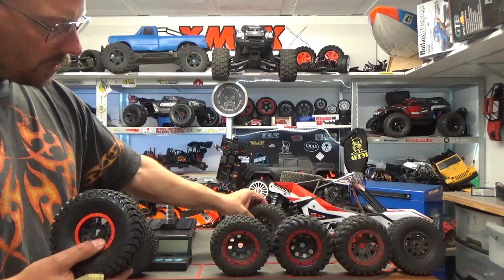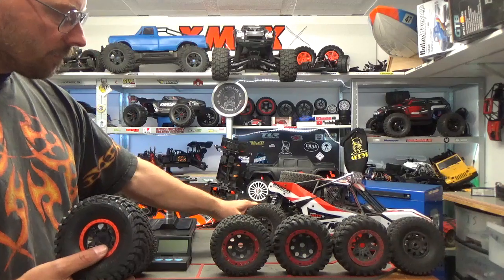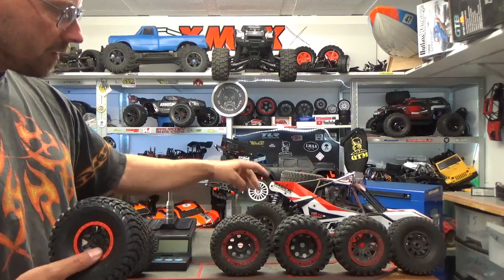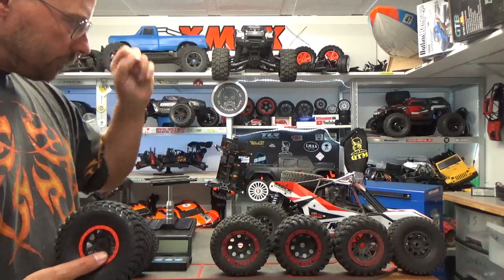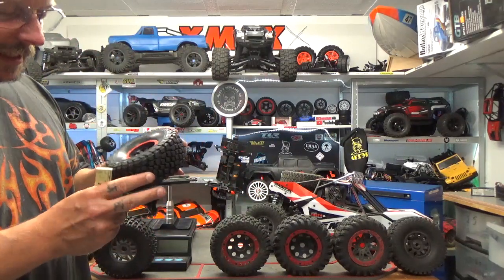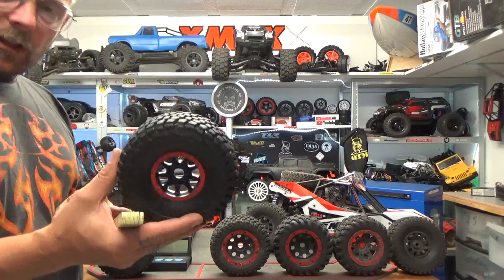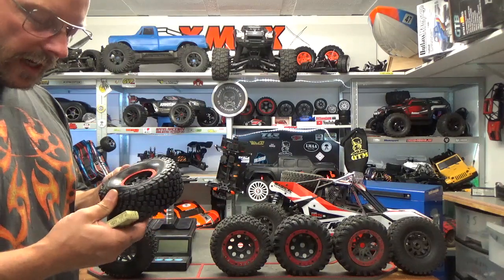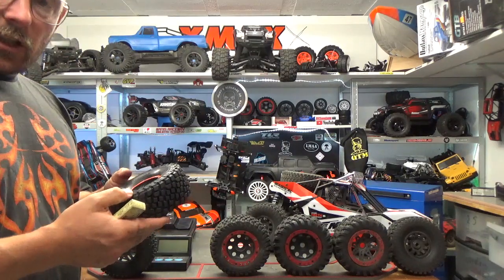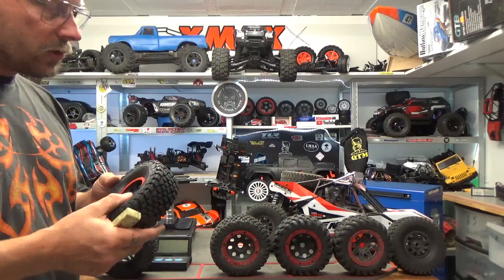The Team Magic tires have no issue with that — the rim is really hard. It's a little bit too hard, actually, but the tire itself is softer. I want to try this FS Racing one. I'm a little bit impressed because I didn't expect FS Racing to make such a good tire. FS Racing is a cheap brand, and Conrad sells cheap stuff too — the whole truck is cheap.